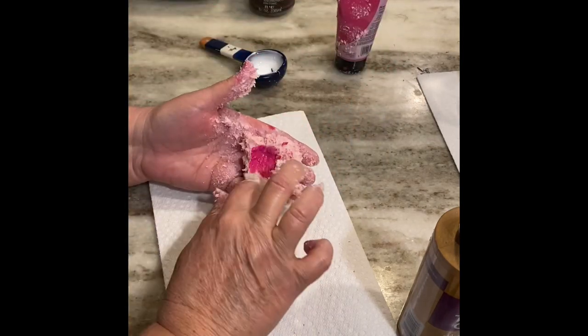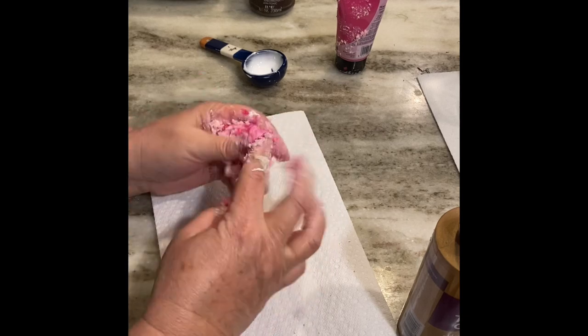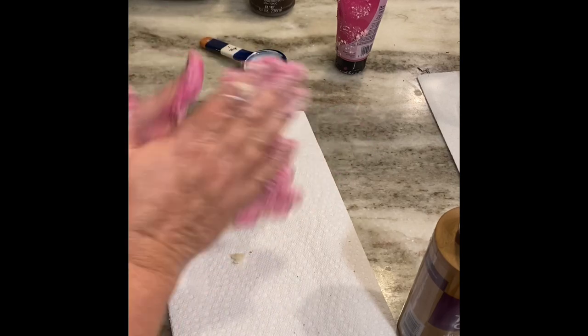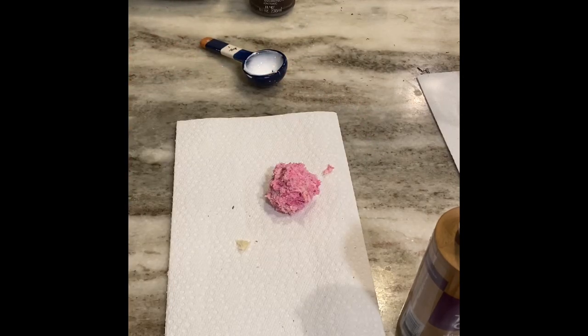I want a little bit more paint so I'm adding a bit more and mixing it with my fingers. Once it's all mixed together and formed into a ball, I'll set it down, go wash my hands, then spray my hands with some olive oil so I can work the ball without the stickiness sticking to my hands.